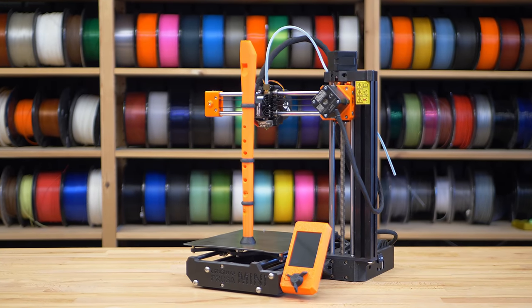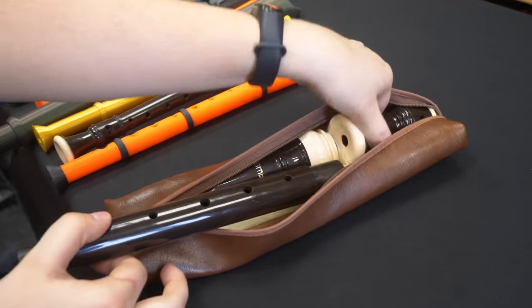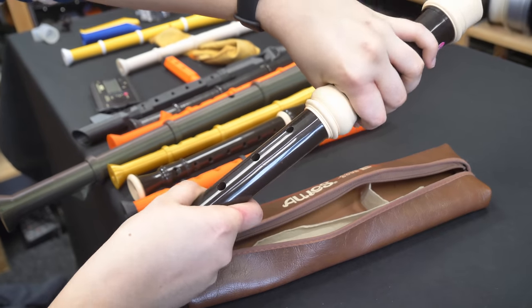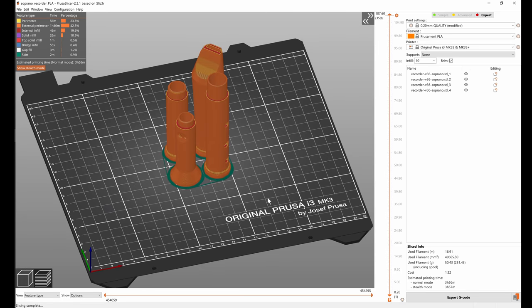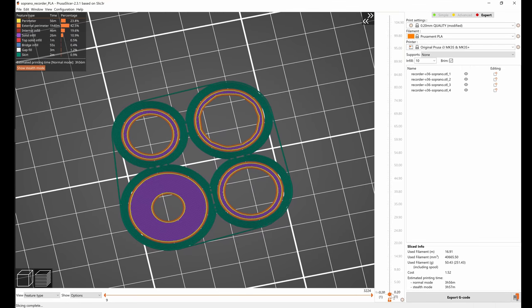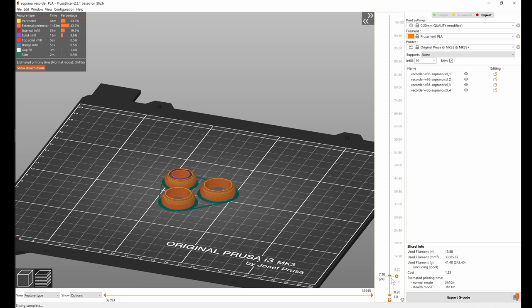Soprano recorders, the smallest from the group, are typically over 30 centimeters tall. Luckily we can split the recorder into multiple pieces — something commonly done even with off-the-shelf recorders — making it easy to fit all pieces on almost any 3D printer. Prusa Printers user lycita81 has done exactly that with her recorder model. It can be printed in under four hours with no support needed, though we did use a brim because the parts are quite tall with a small contact area. You can print it in any color you want, and the color schemes can be even cooler using the color change feature in Prusa Slicer.